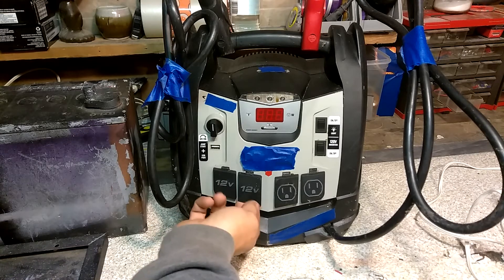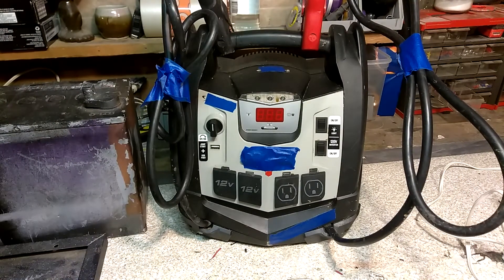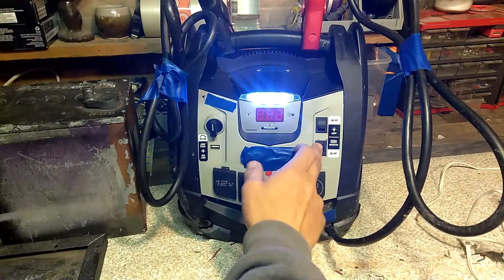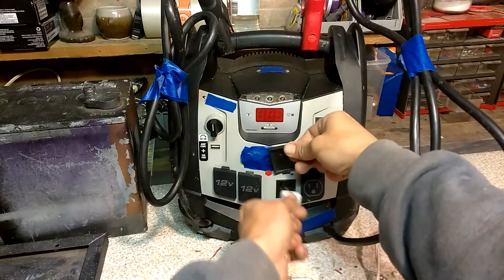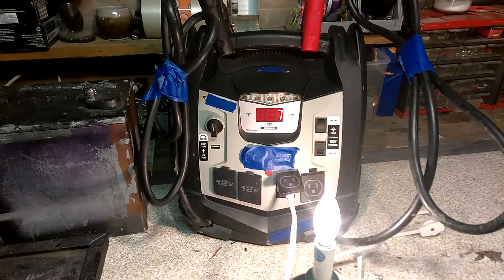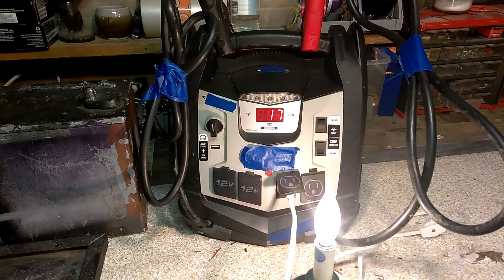It comes with several different things. You have your 12-volt power ports, and there's a big battery in the back. You can jump start your car off of it with the jumper cables. It's got a USB port and a little 120-volt inverter, which I can show you working here with this little lamp. There you go — it'll even tell you your wattage draw. This little bulb's pulling 17 watts, about as much power as a compact fluorescent bulb.